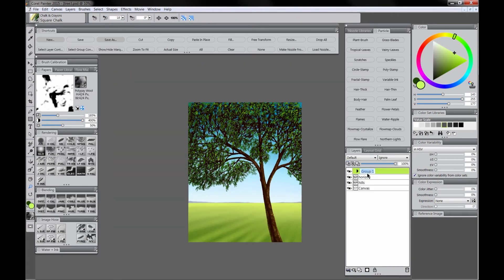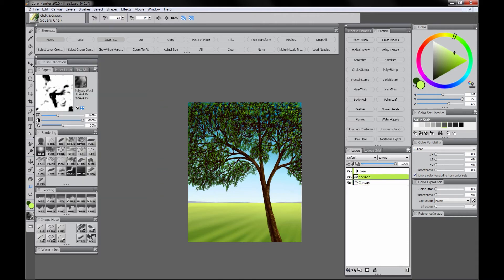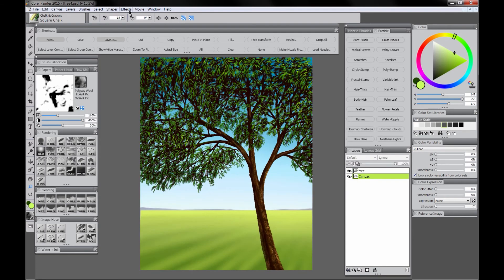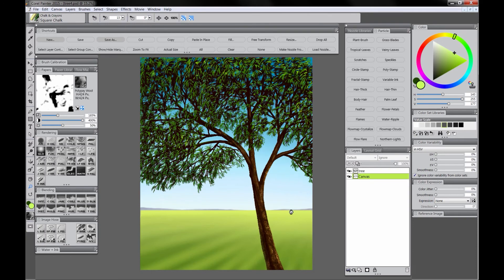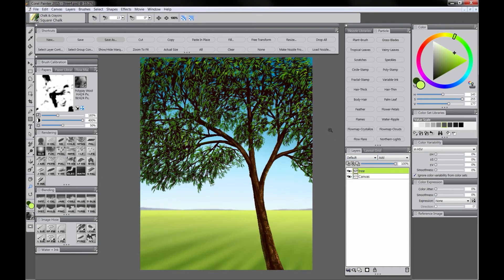Next we'll group all of the tree layers into a group called tree. We want to drop the background layers individually — start with hill, go to Layers Drop, then go to the horizon layer and go to Layers Drop. Now the background's on a single layer. We'll go to Effects > Focus Soften and soften the background just a little bit to put it into the distance so that the tree stands out and is a little sharper.